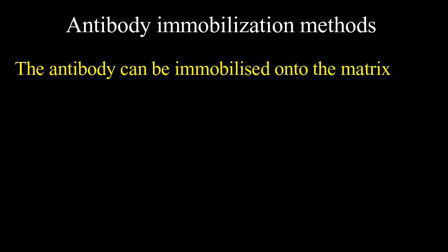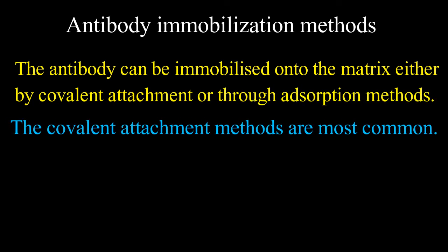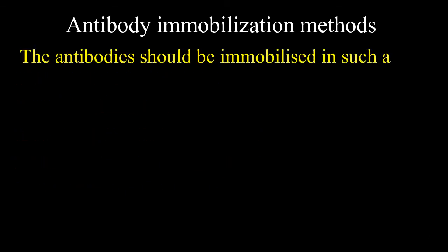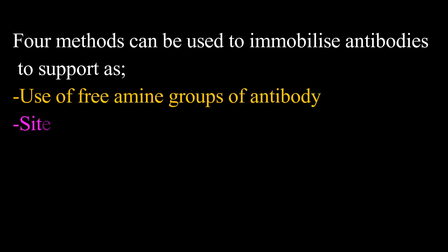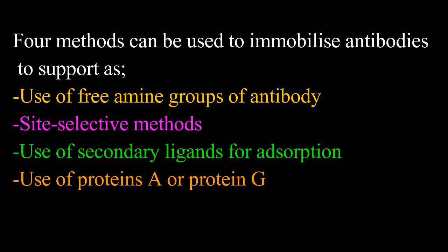Antibody immobilization methods: the antibody can be immobilized onto the matrix either by covalent attachment or through adsorption methods. Covalent attachment methods are most common, ranging from random attachment to amino or carboxylic groups, or selective attachment via thiol or modified carbohydrate moieties. Antibodies should be immobilized so as not to affect the binding site or the accessibility of the target molecule. Four methods can be used: use of free amino groups, site-selective methods, use of secondary ligands, and use of protein A or protein G.